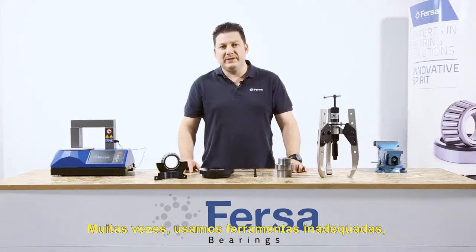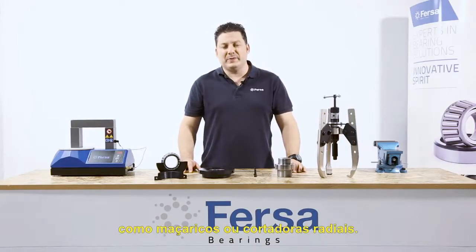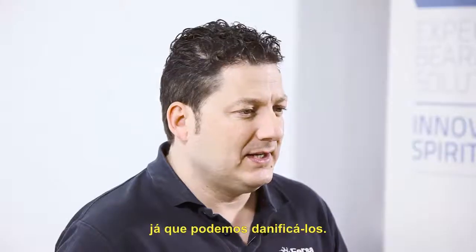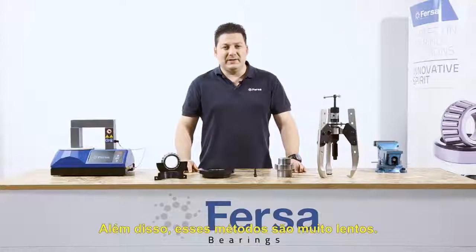We often use inappropriate tools such as torches or radial saws. This is dangerous, both for us and for the axles since we could damage them. Plus, these methods are very slow.